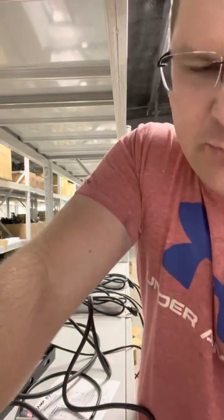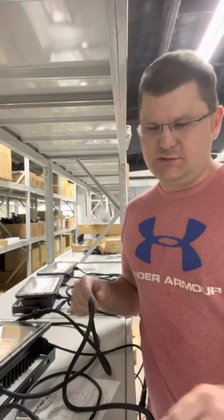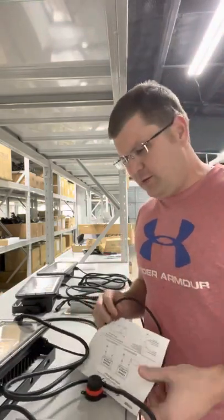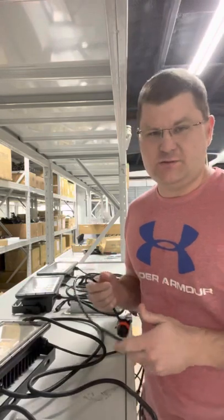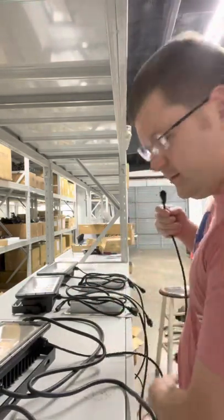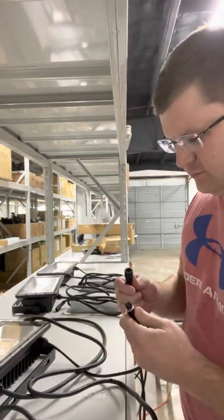If you're running a bunch of these, I would run a power strip and then connect an extension cord to that power strip to run all your lights. I advise against trying to splice a bunch of power leads together — power strips are very easy, and if you have issues it's really easy to just unplug and replace the light or power supply.